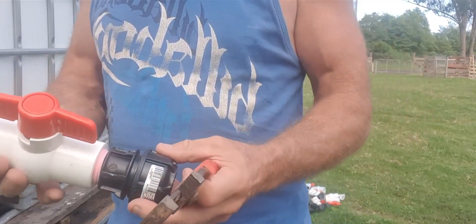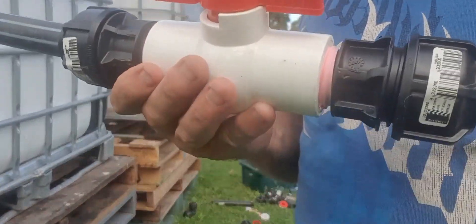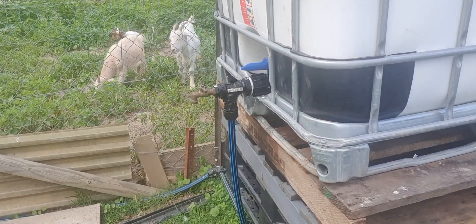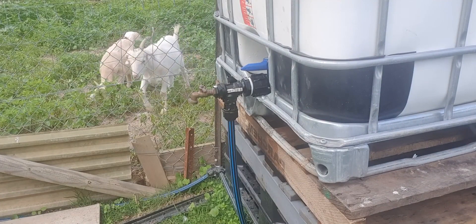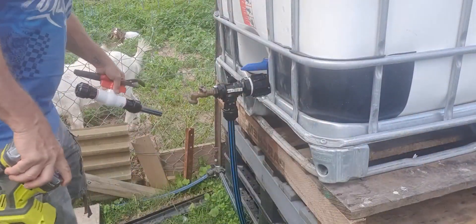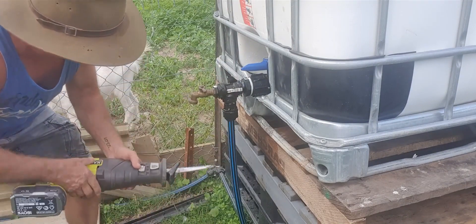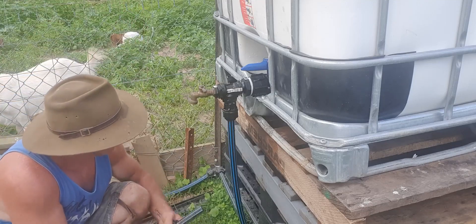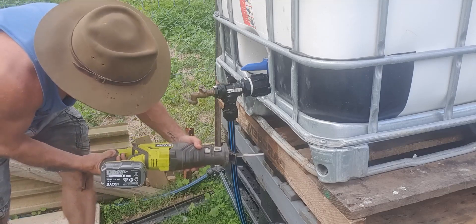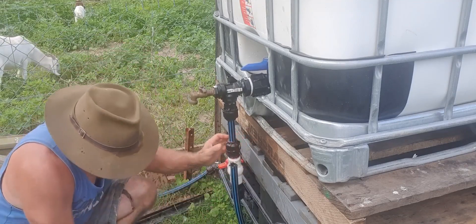So what I've done now, I've made up this cock — we call it a cock, or a tap, or a valve — and I put two of these on there. That's going to pour water out in a second. My situation is, this valve up here is crook, so the moment I open this up, all the water is going to pour out. Ah, that was quick.